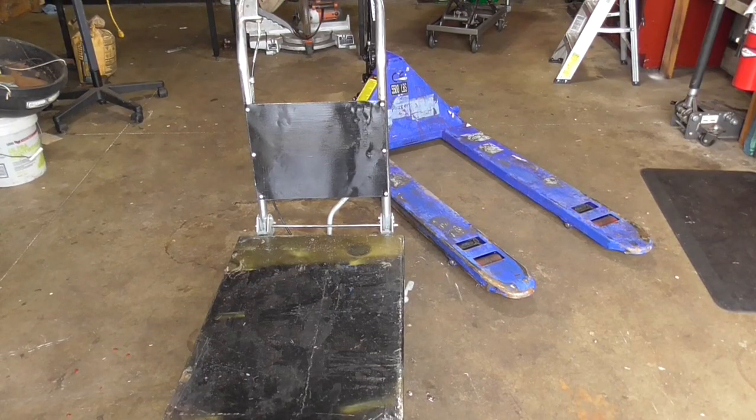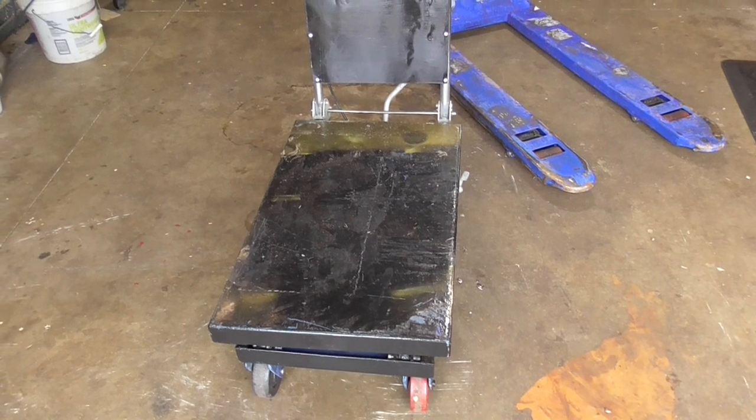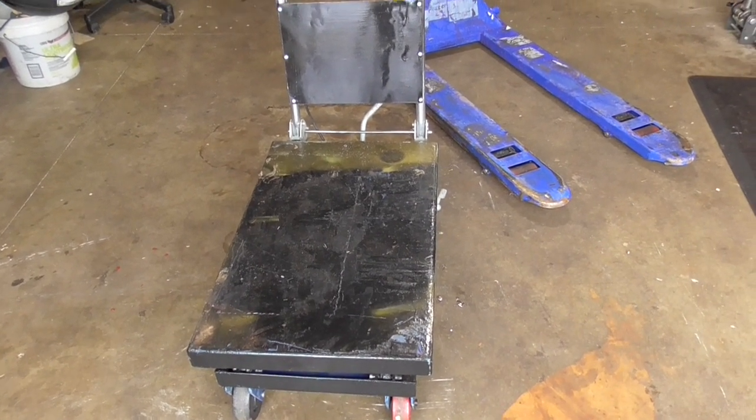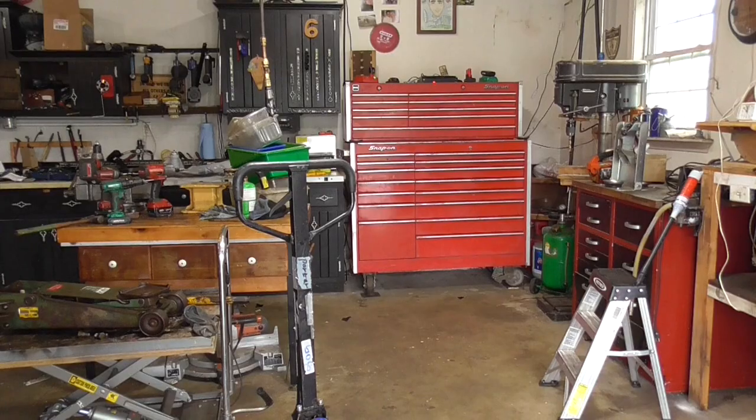By the way guys, if you're liking this video, you might like the video on my fixing of this hydraulic lift cart. That was a huge project, but as you can see, that's working out quite well for me too.